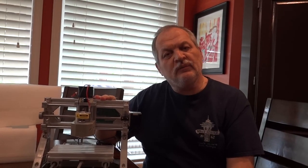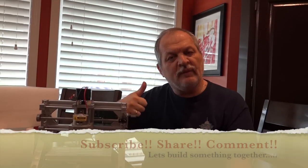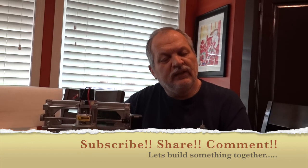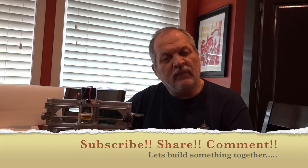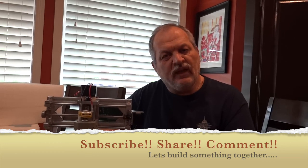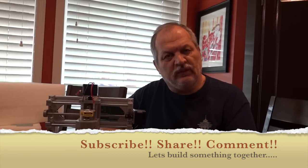For those of you that follow our channel, we are already above 850 subscribers, doing very well on our way to a thousand — less than 150 to go, so we're very excited about that. If you like this video please give us a thumbs up. Share, make comments, and if you have not subscribed, please subscribe. We are going to see you on Sunday with another build.